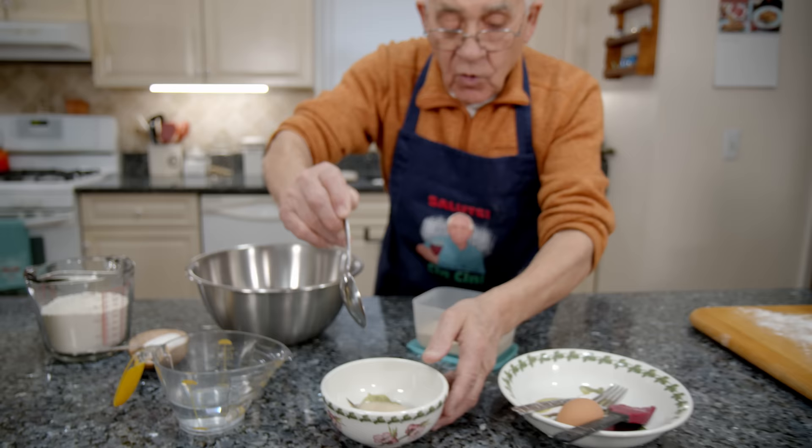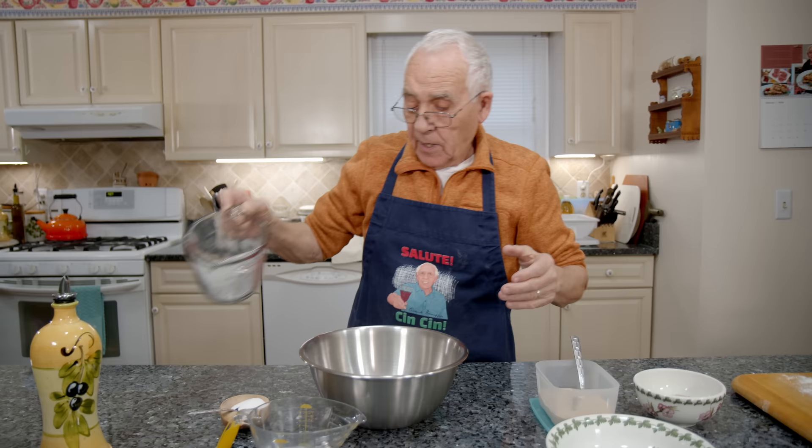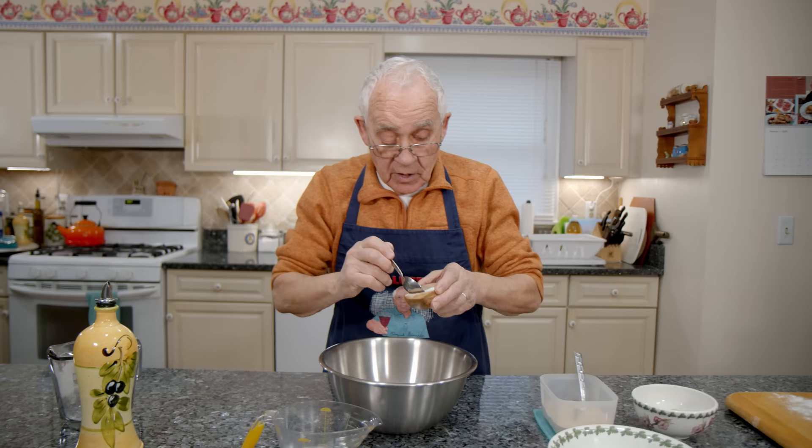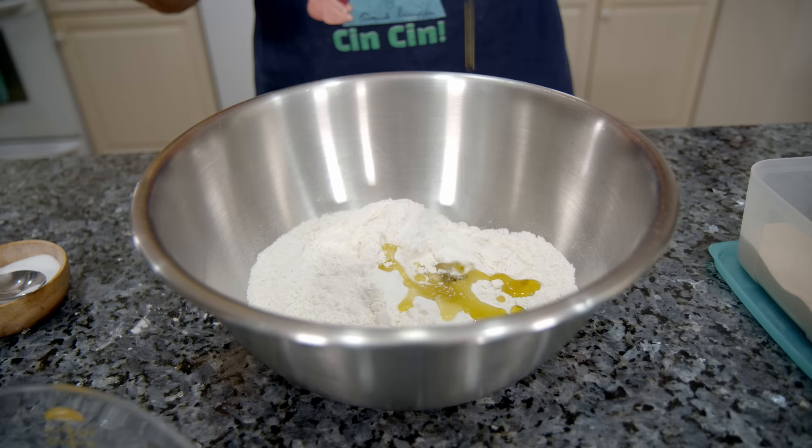And this is done. Now, we got over here two and a half cup of flour. The salt, like I say — three quarter. And I got over here two tablespoon oil. And we put it over here with the flour.